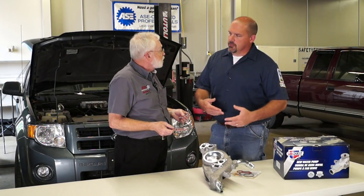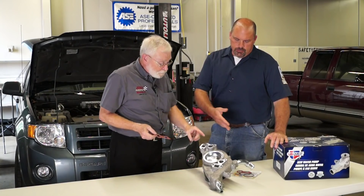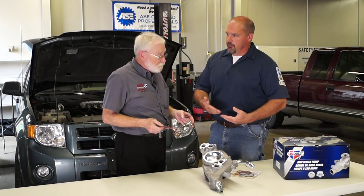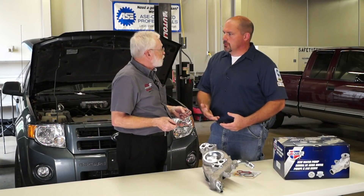A lot of it comes down to the fact that there are a lot of dissimilar metals in today's engines, like on a water pump. And then you're also dealing with antifreeze, which could be different types, different compounds. And then there are the temperatures, the temperature ranges.